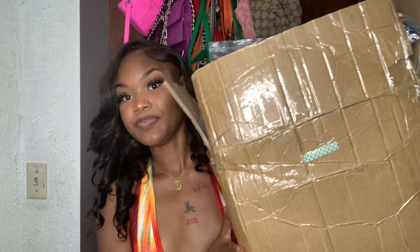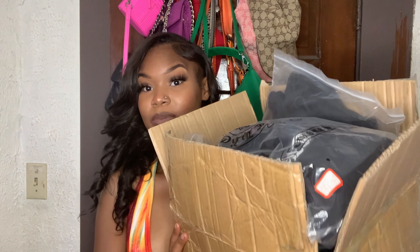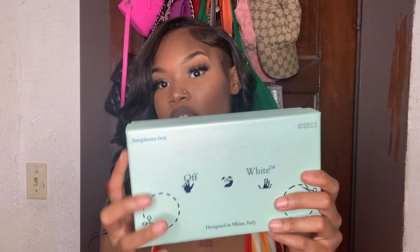So y'all, this is the boxes they sent the items in — almost bigger than me! I'm about to open this stuff up with y'all. As I mentioned, I'm starting with the accessories first. The first item is this Off-White glasses — it came in its own box that says 'Off-White since 2013.'